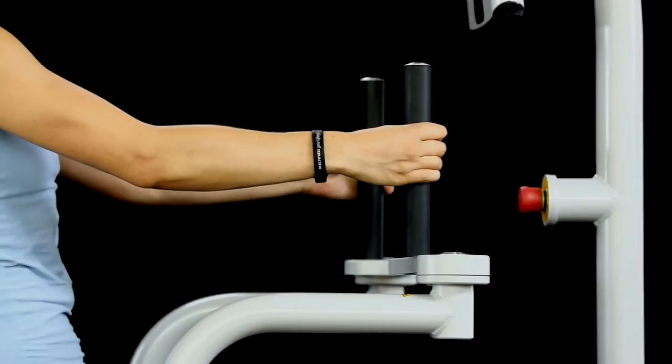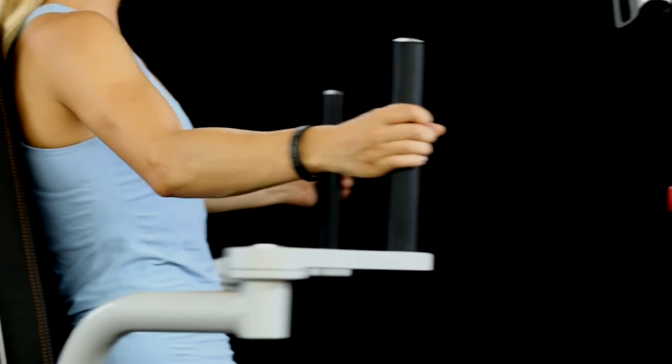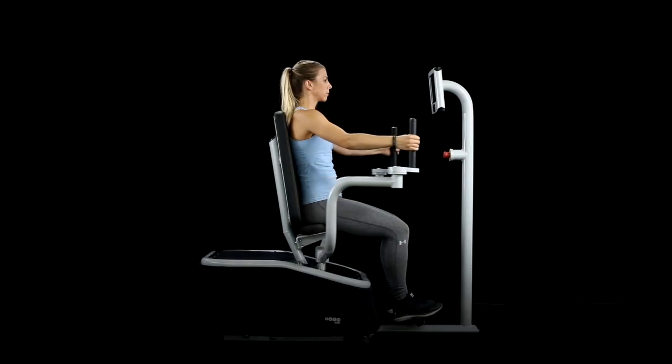Maintain a nice tall posture, keep your core engaged, and breathe as you move through the eGym Curve.